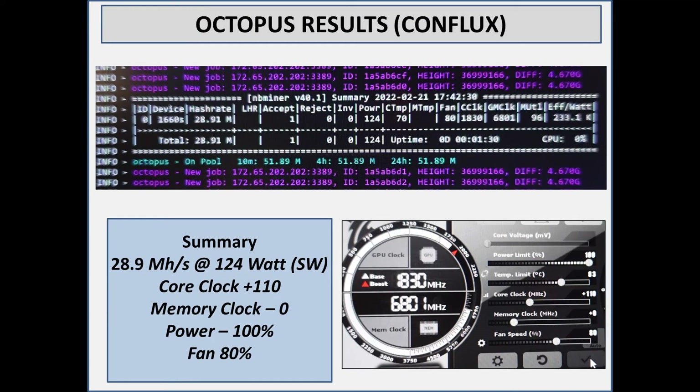For the final one in this video — Octopus — it uses the exact same settings as Ravencoin because it's core-intensive again. The hash rate is pretty good for a 1660: 28.9 mega hash at 124 watts. Core clock at positive 110 — going up doesn't really do anything. Memory clock at zero; I found adjusting that does almost nothing. For power it's again at 100, with fan speed at 80.